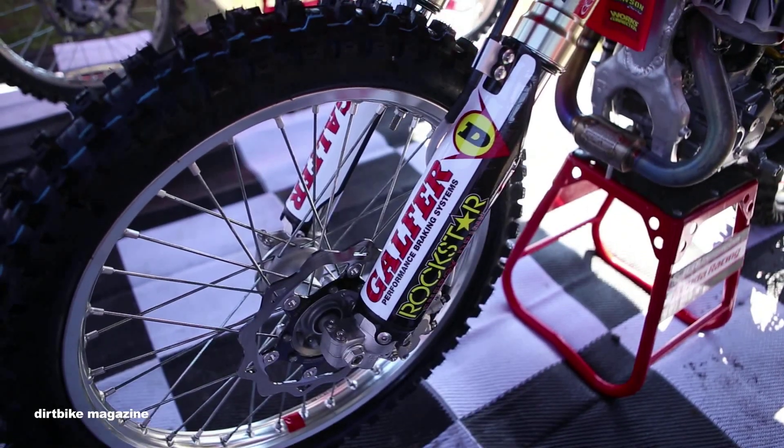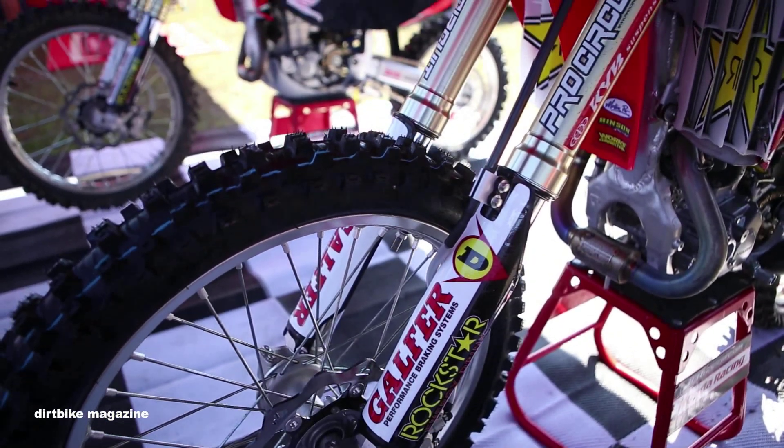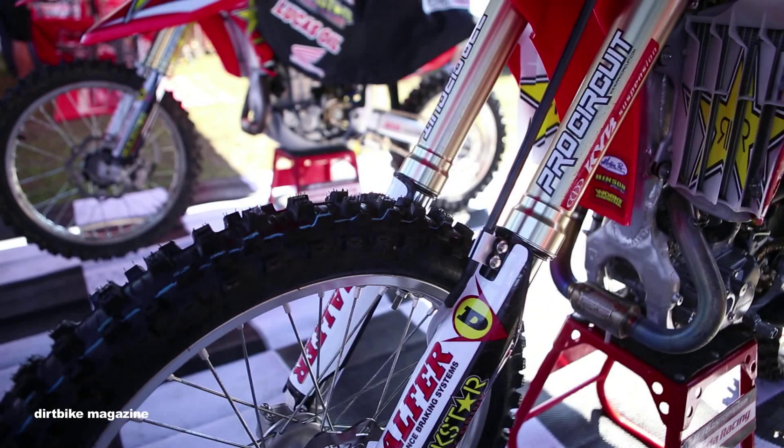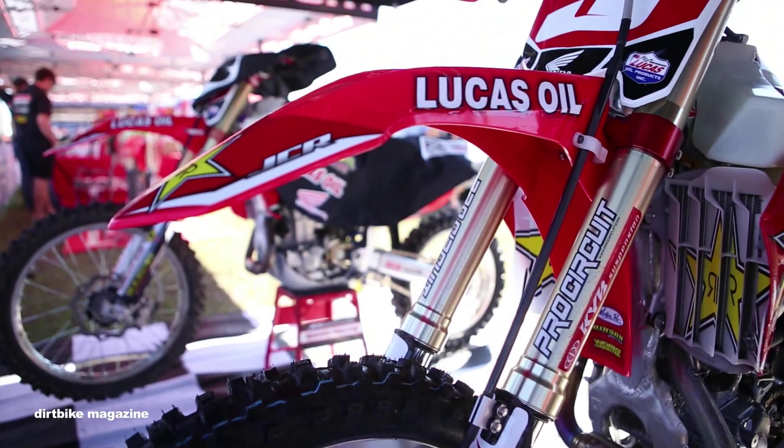First off, we're using the Galfer braking system. We have factory triple clamps which add more compliancy to the front end of the bike and add more front end wheel traction. Works Connection clutch perch.